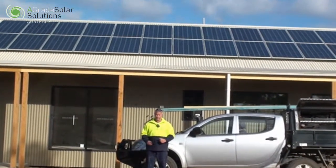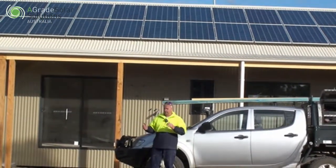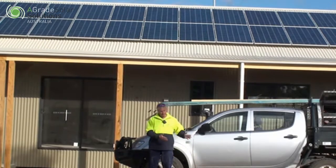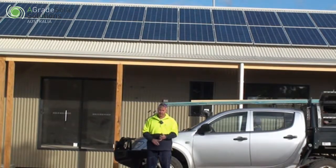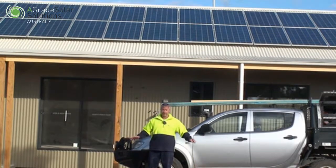These systems need to be tailor-made specifically for your uses, and it is very possible to do that. You'll be self-sufficient — no electricity bills, no grid power, all your own power made.